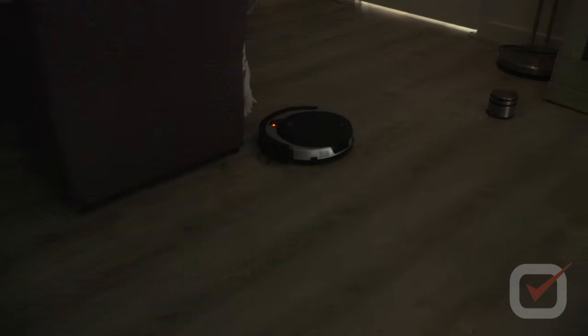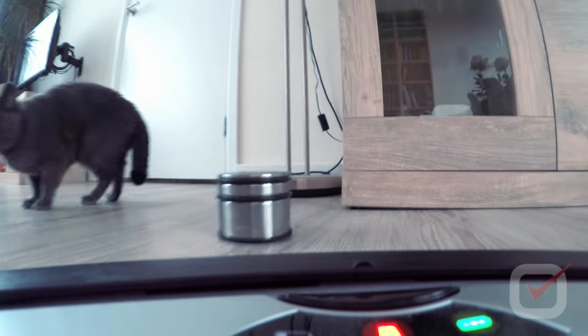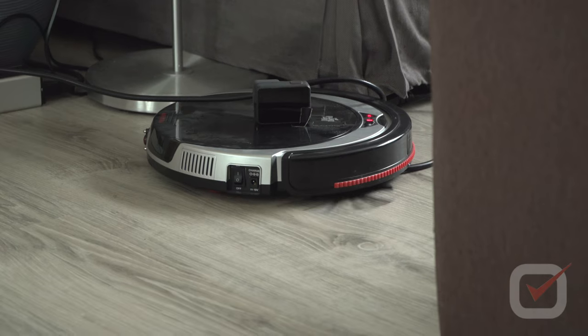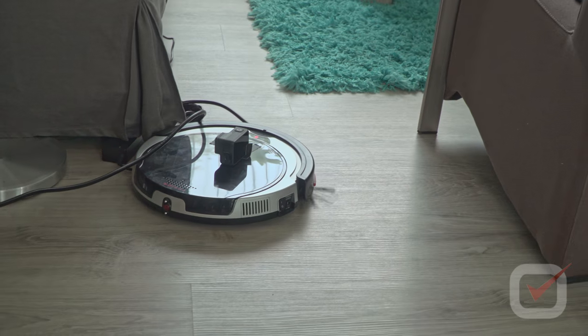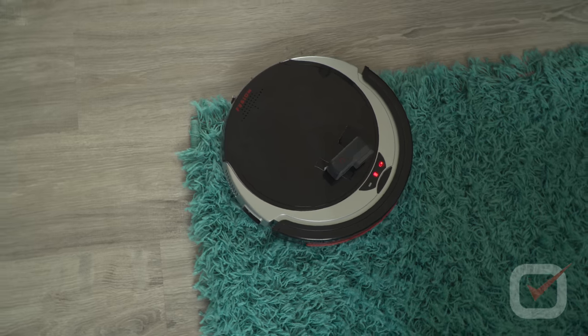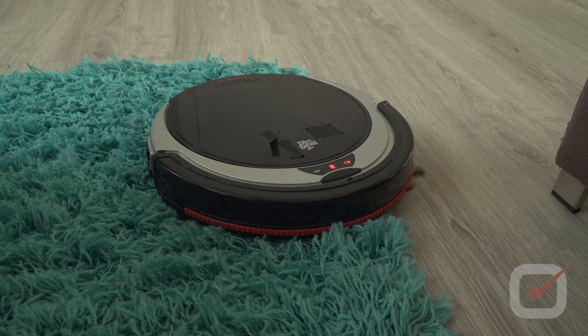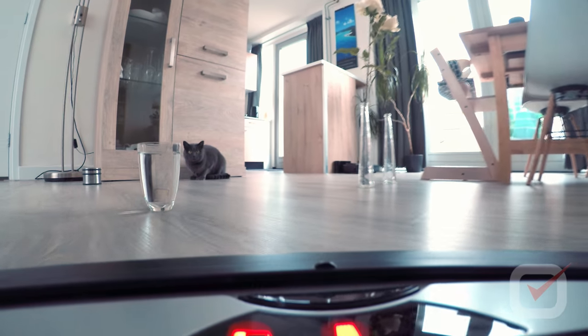There are also a couple of things that are not working as they should. The device gets stuck on cables and needs help to continue. Same with carpet — it won't go any further. When it comes to glasses with water, well, never leave them there.